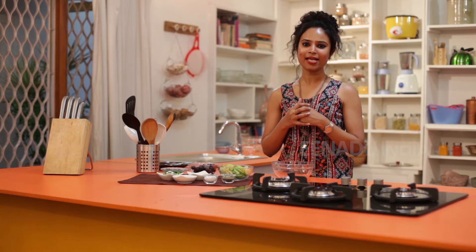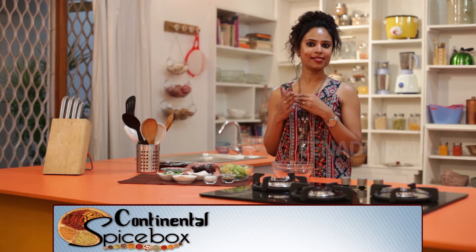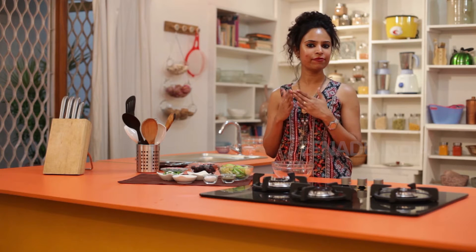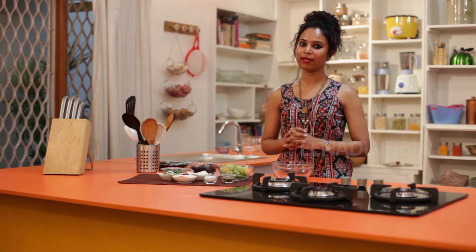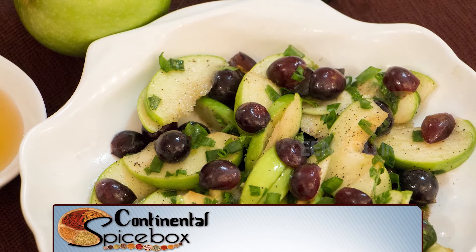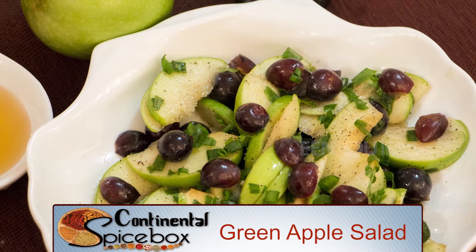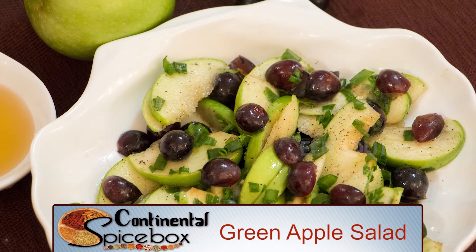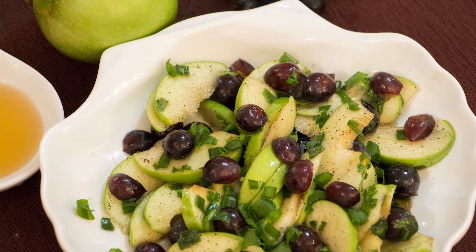Green apple has been long recognized as one of the healthiest fruits ever. It's packed with a variety of essential nutrients such as proteins, vitamins, fibers and minerals. These are known to be very effective in lowering blood cholesterol, BP and also stabilizing blood sugar levels. We will be making a fresh and crunchy salad now that is so quick to make. The green apple not only adds sweet and tangy flavor to the salad but also makes a healthy option.